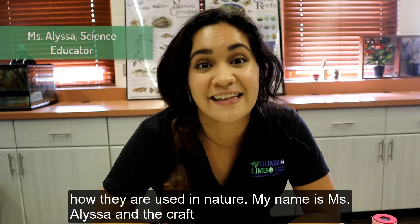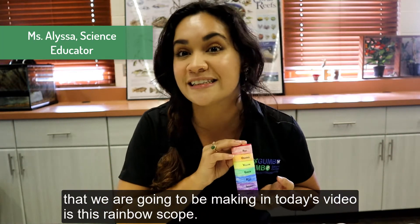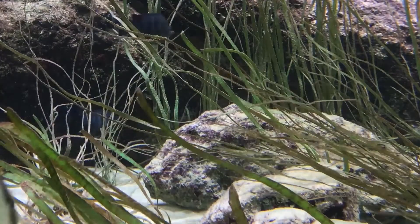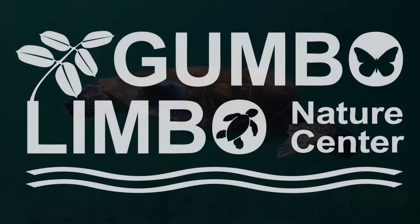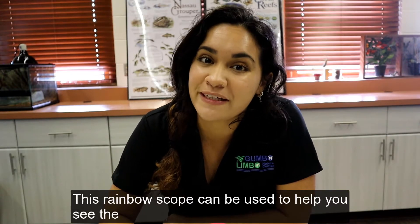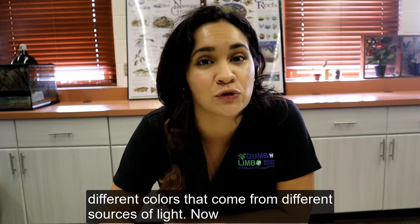My name is Miss Alyssa, and the craft that we're going to be making in today's video is going to be this rainbow scope. This rainbow scope can be used to help you see the different colors that come from different sources of light.